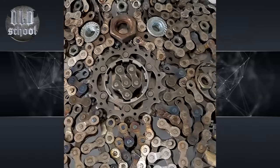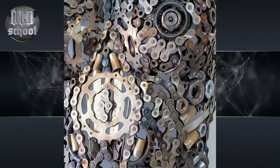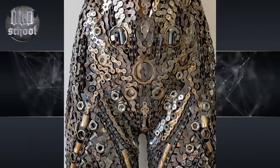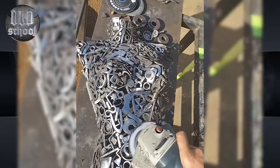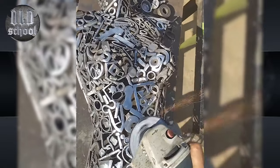By using parts of different shapes and sizes, you can get sculptures of different designs. For example, you can use chains from a bicycle, nuts or washers of different sizes, parts of pipes of various shapes, or parts of mechanisms. This method can be used to make various metal sculptures.